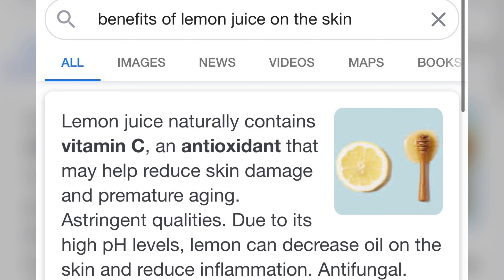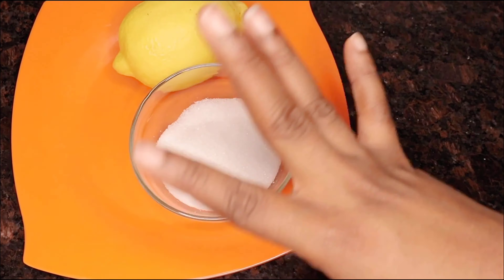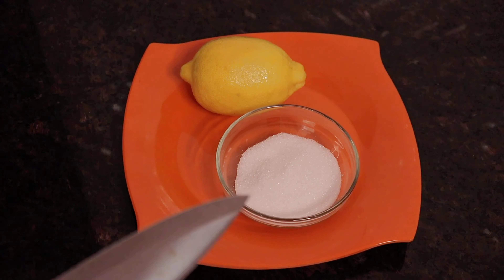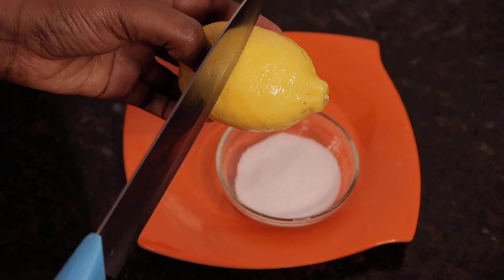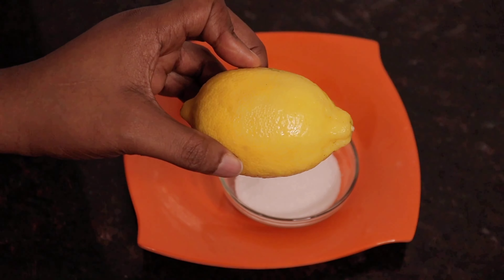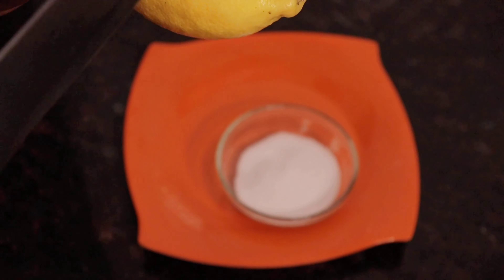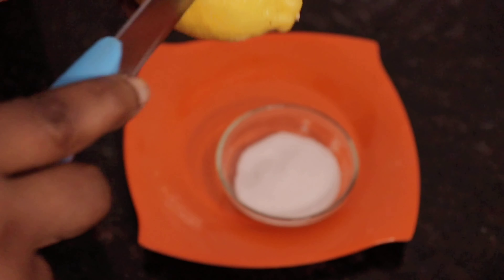Here is the sunburn. Are you seeing that dark pigmentation on this side of my face? This is the sunburn I'm about to get rid of. And also on this side too — can you see that? This is the sunburn I'm about to get rid of. I don't know why it's not showing clearly on the camera, but I just pray you guys are seeing it.